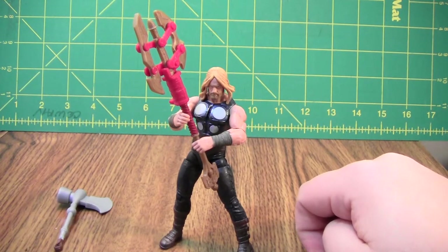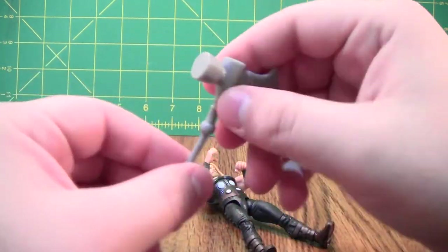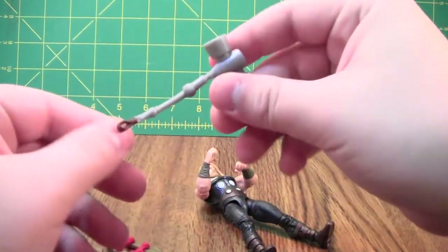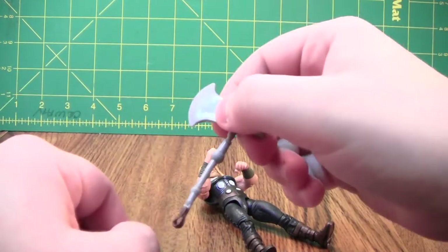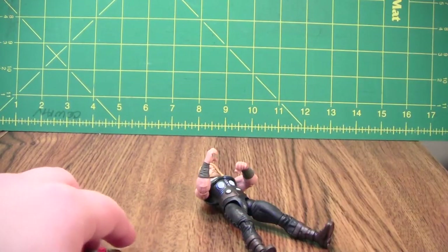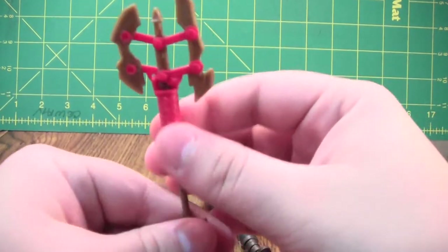I only have Captain America to look at. He comes with two weapons. He comes with a very floppy axe that does nothing but flop — I'll put this off to the side, it's not very interesting. And he has a more rigid axe that is actually pretty neat.